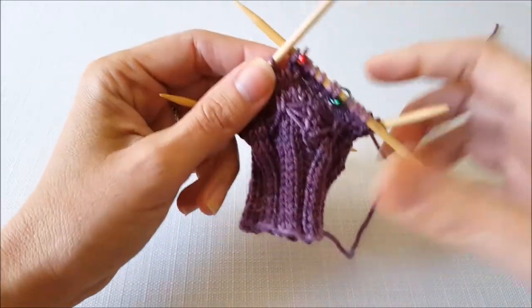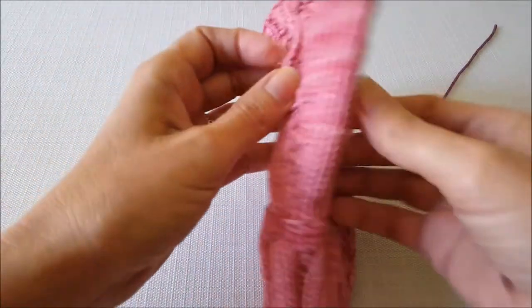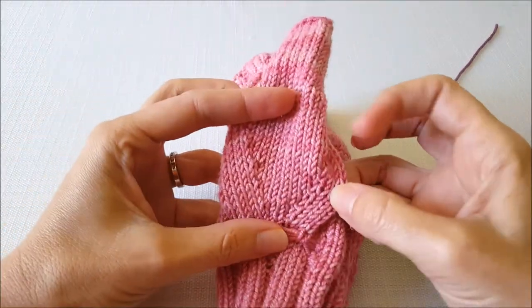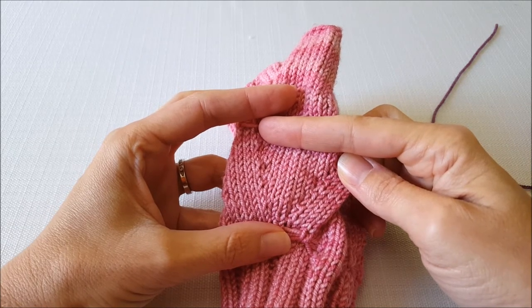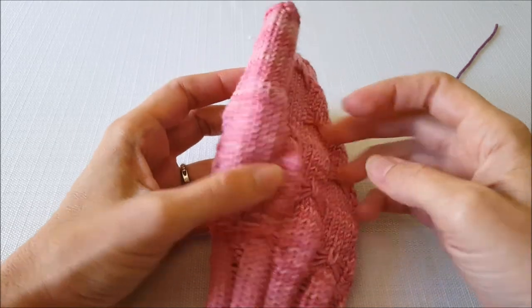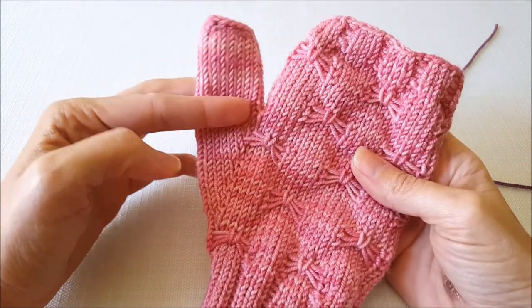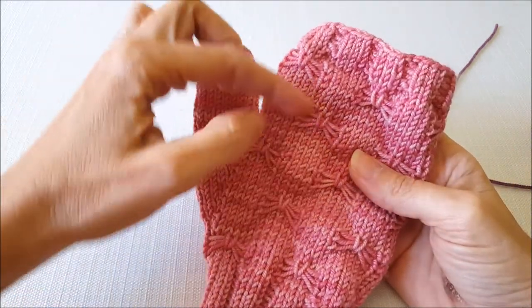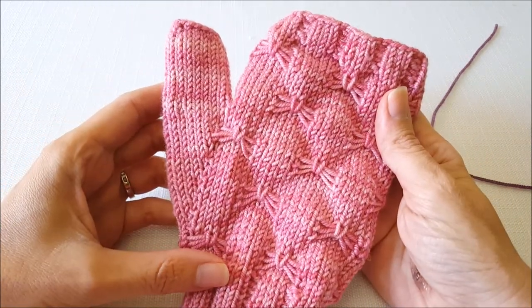Then just continue on with your mitten. Your pattern will tell you how often you need to do your increases for your thumb gusset shaping. I hope you enjoyed learning how to do the M1L and M1R for the thumb gusset. I'll be back soon to show you how to continue on with your mitt and hold the stitches as you continue working the top of your mitten. So until next time, happy knitting!